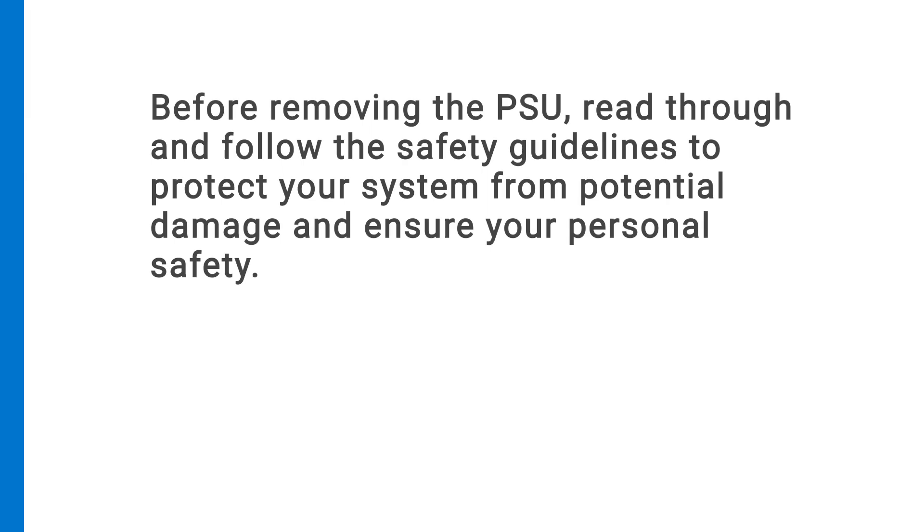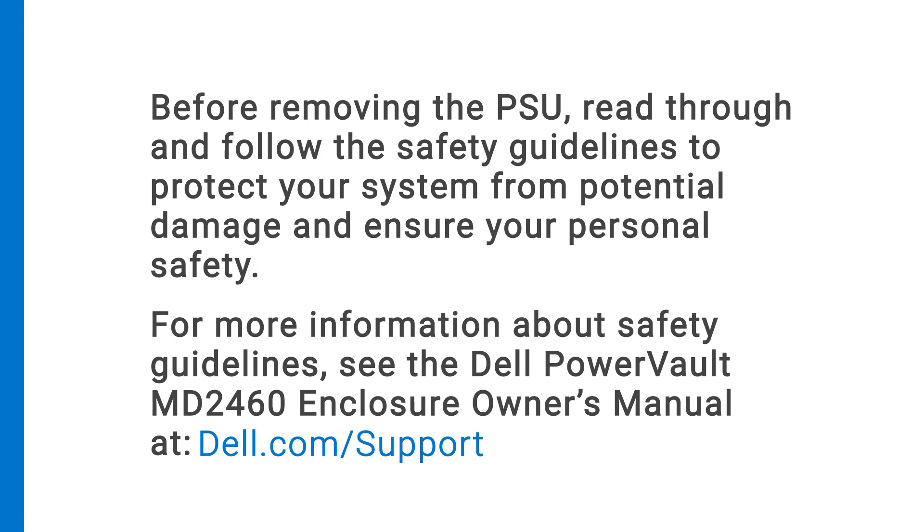Before removing the PSU, read through and follow the safety guidelines to protect your system from potential damage and ensure your personal safety. For more information about safety guidelines, see the Dell PowerVault MD-2460 Enclosure Owner's Manual at dell.com/support.